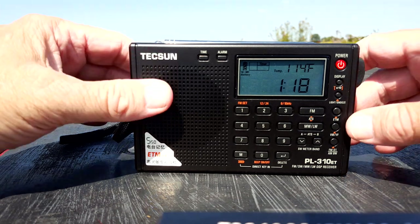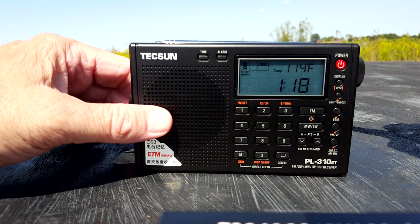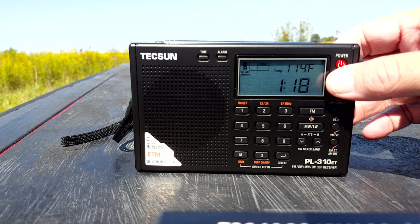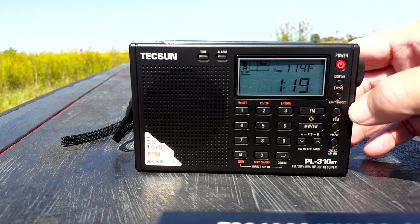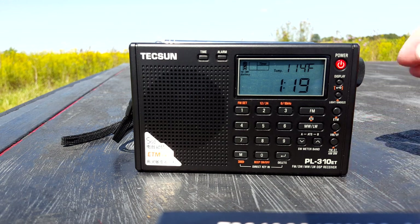I'm not here to sell anything — I don't make money off these, and Tecsun could send me a bunch of radios for a good review but I don't do that. If I can inspire just one person to say 'hey, that looks like fun, I'd like to listen to that,' then it's all worthwhile. Happy shortwave listening, have a great weekend, and we'll see you on the next review.